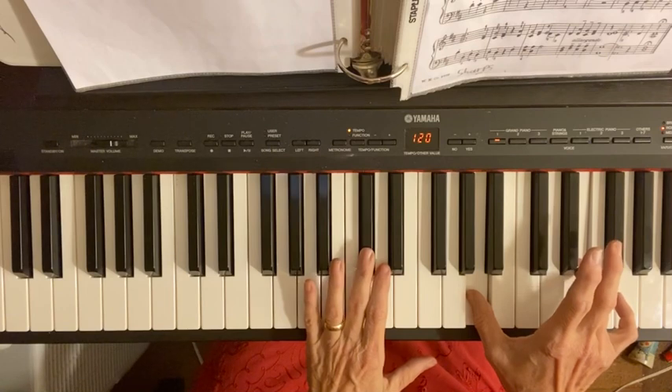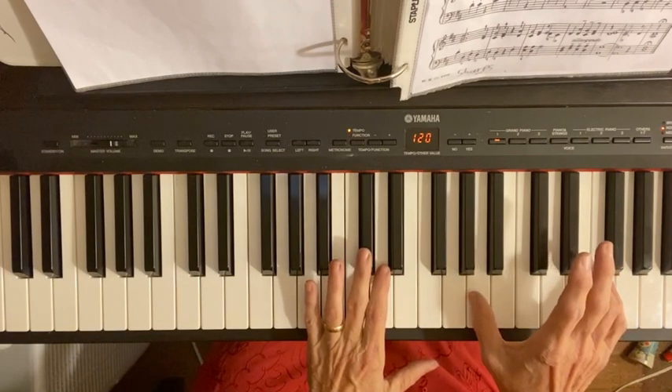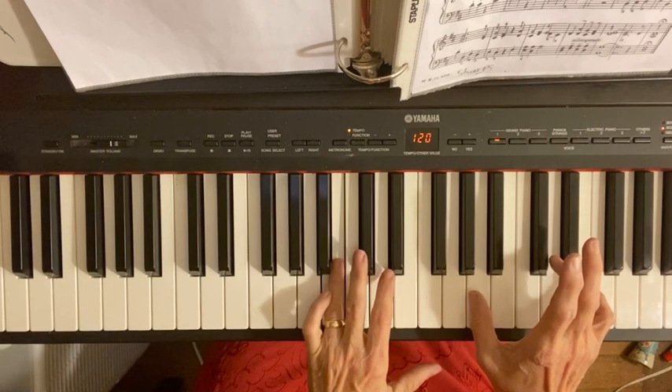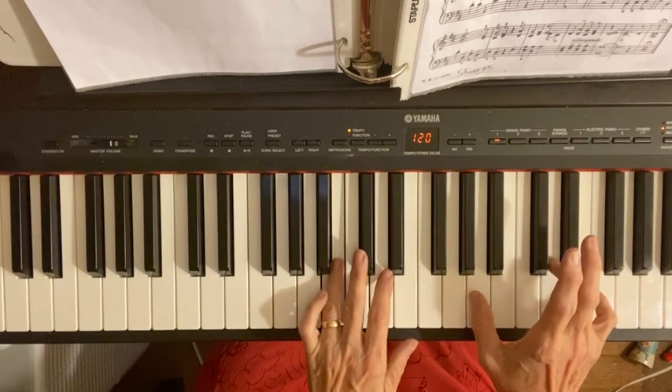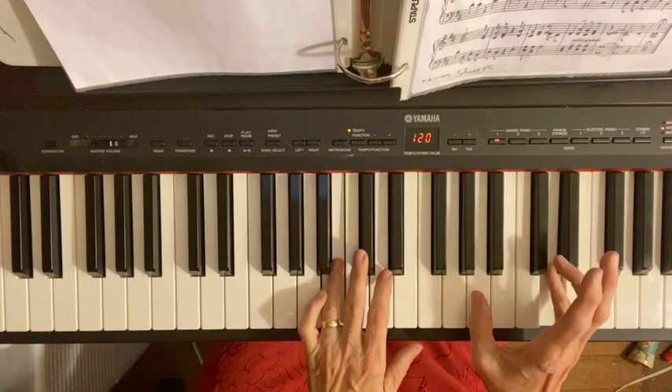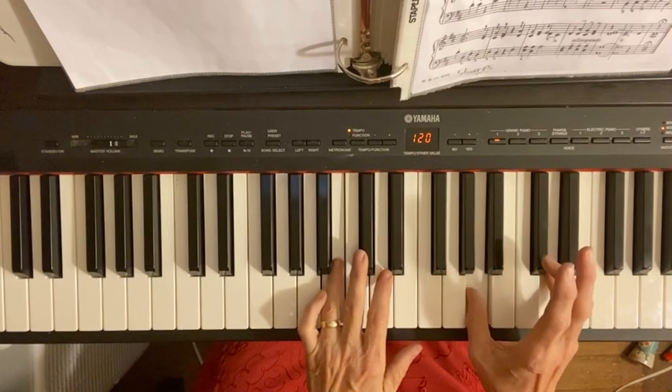Now we're on the next one. The next one says your number four finger, your left hand is on B, which it already is — you don't have to move. Your right hand is going to take your pinky now and put it on D, and your number one stays on A.